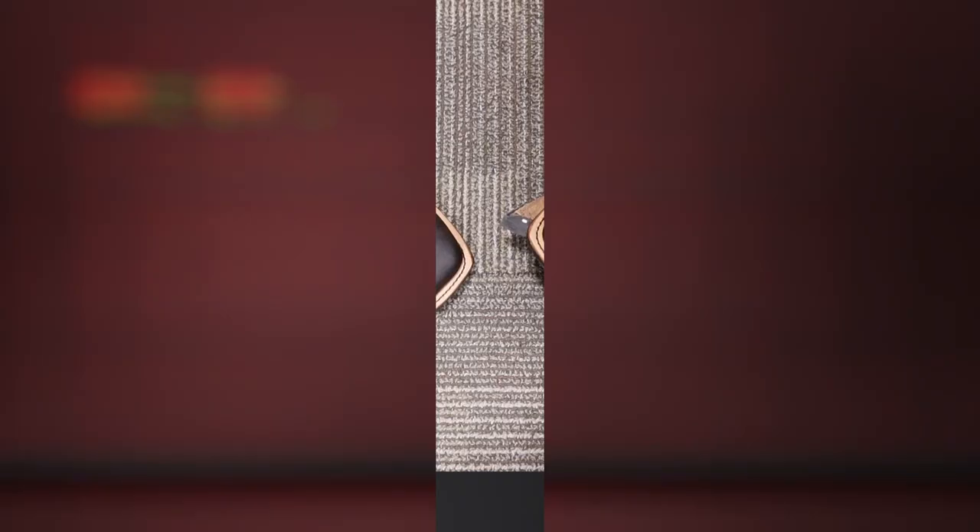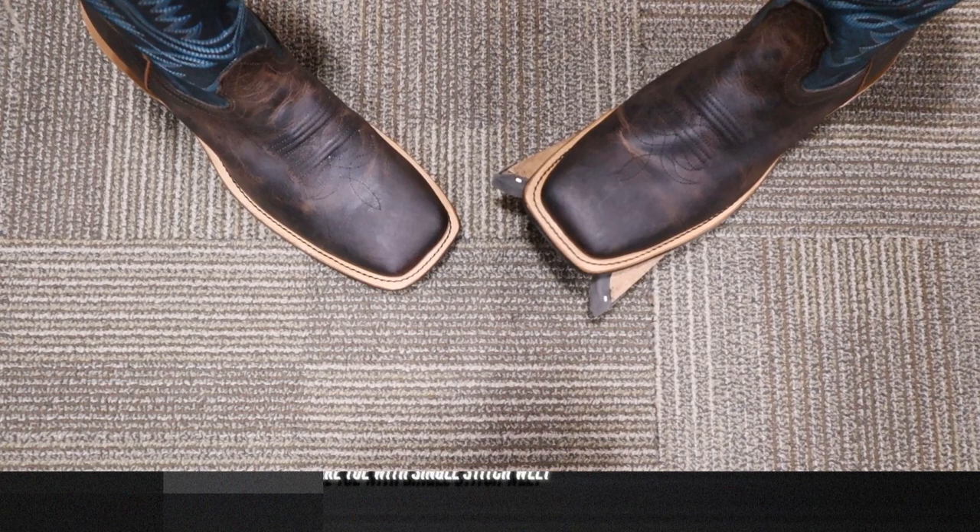It also features a wide square toe with a single stitched welt. I'm really a big fan of that black stitching on that natural welt — it looks great. It also comes in at about 13 inches tall and it features a blue top with very nice blue stitching as well. For a heel we got about a one and a half inch stacked leather heel. For an outsole we have Fenolio's Ranch Tough outsole, and this is a black one — I haven't seen a black one yet, which is really nice.